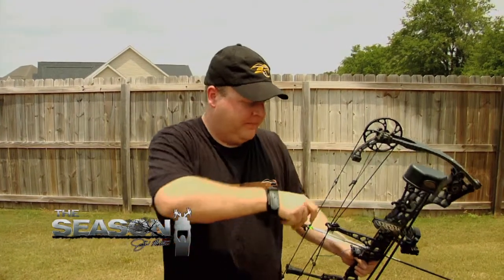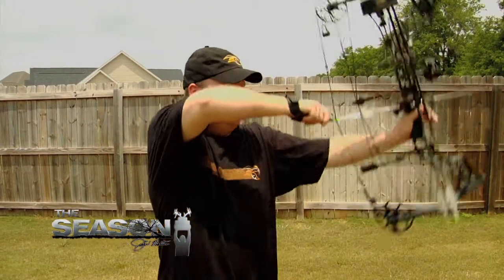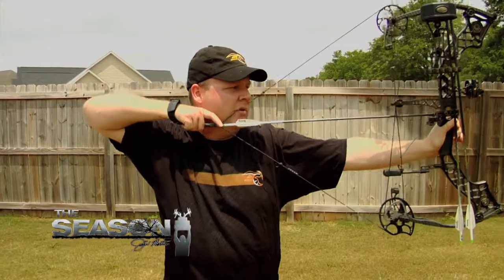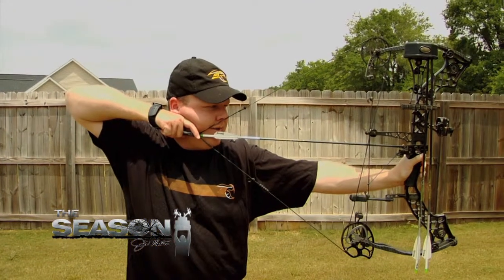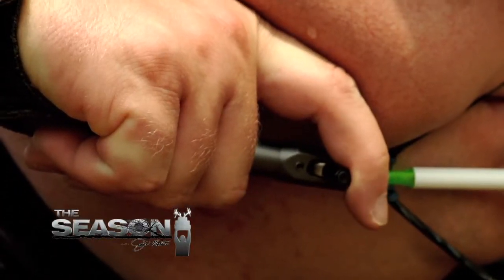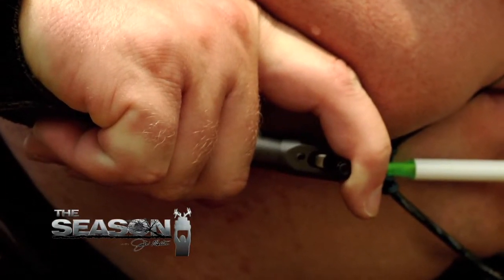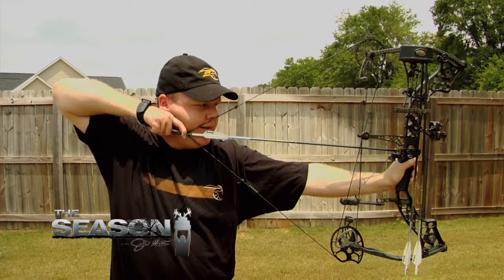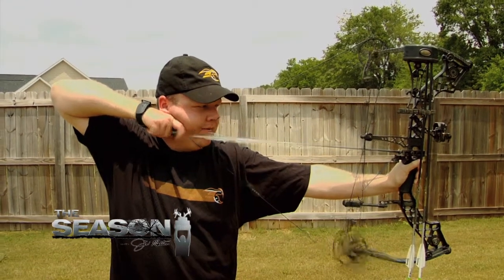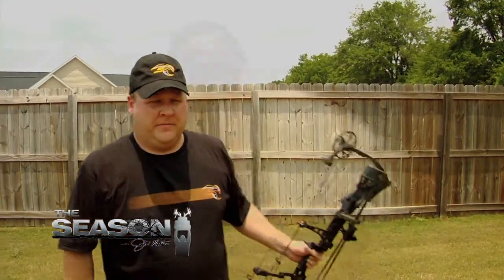Here's how I do mine: pull back, get a solid anchor, touch my nose to the string, center up my pin in the peep sight — and you can see where my finger sits on the trigger. Then I'll just slightly aim, aim, aim, and slightly apply pressure — just like that, bow goes off. If you do that, it'll help you whether you're shooting in the backyard with your buddies or up in a tree stand trying to get that big old buck.